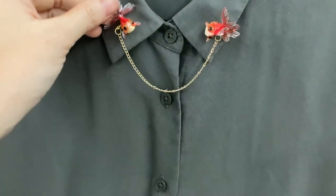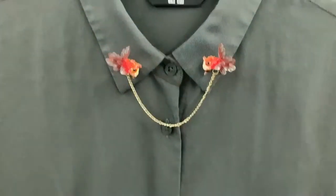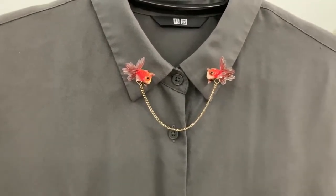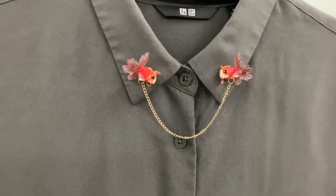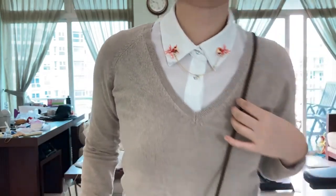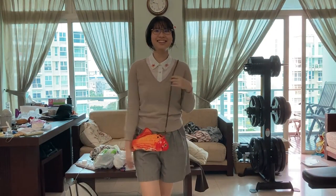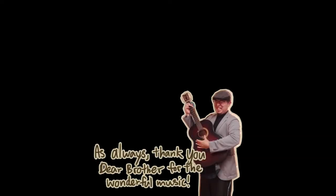And then tada, we have fish pins, collar pins, fish collar pins. You don't know how long I've been wanting this. And then I can wear it with all my other fish stuff and I'll get a full outfit, yay!